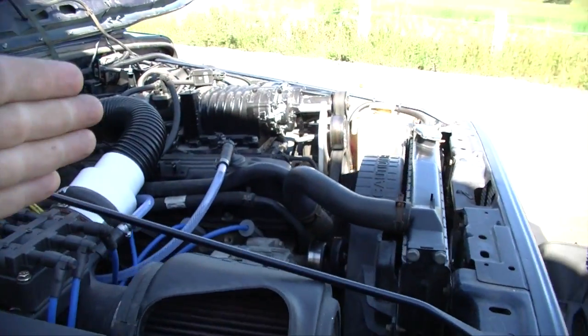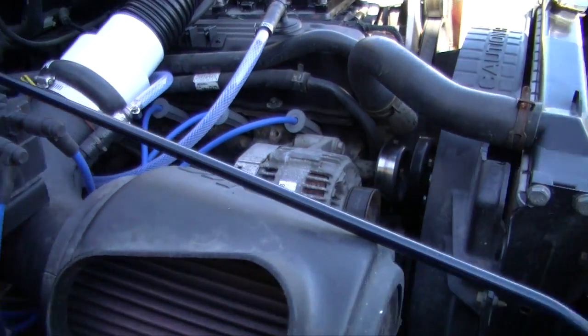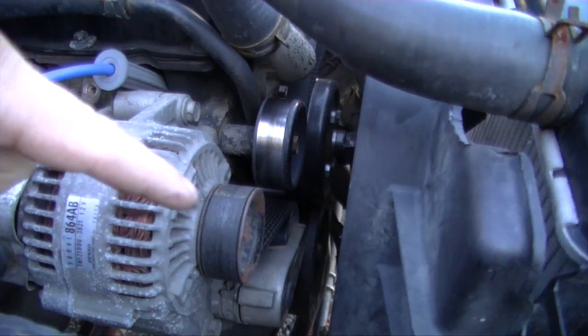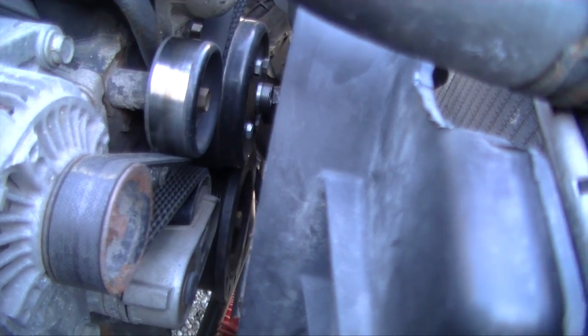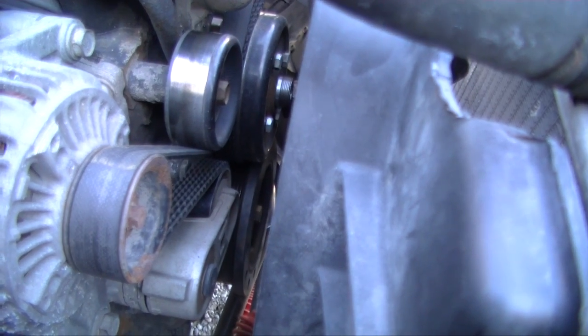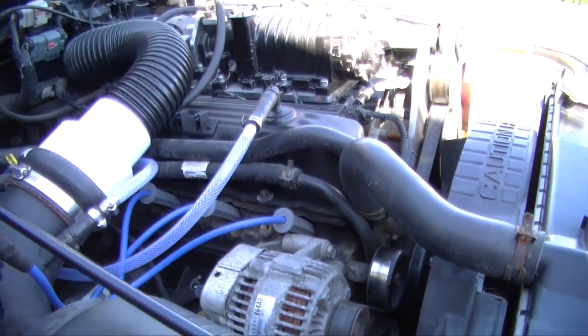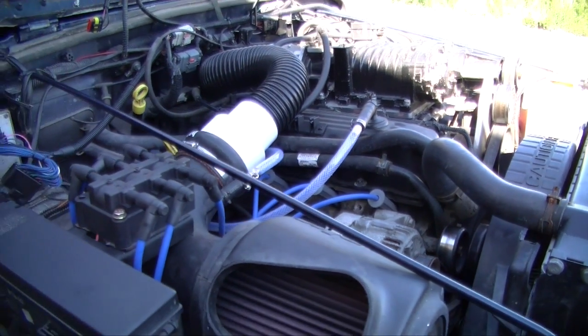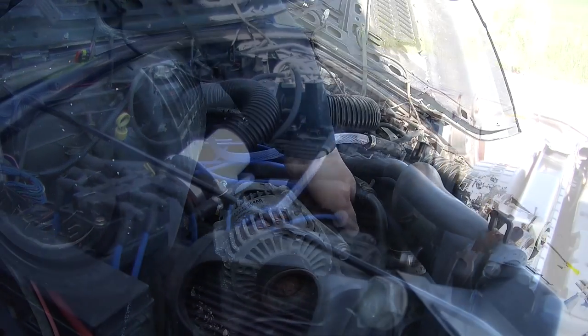I got everything set up here. We've done a lot of work on this thing — we got the supercharger, Viper coil mod. What I did is I removed the fan, and that's going to give me access to get a wrench on the crankshaft and turn it over by hand. Right now we're going to remove all the plugs and wires — that'll make it easier for the engine to turn over to find top dead center.